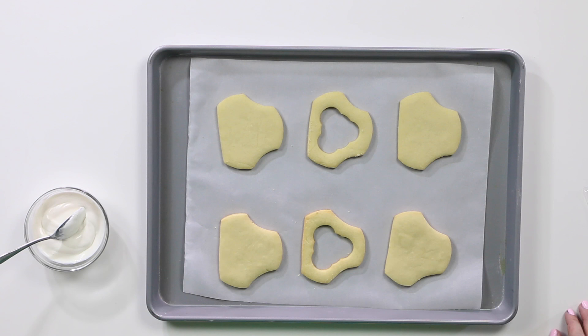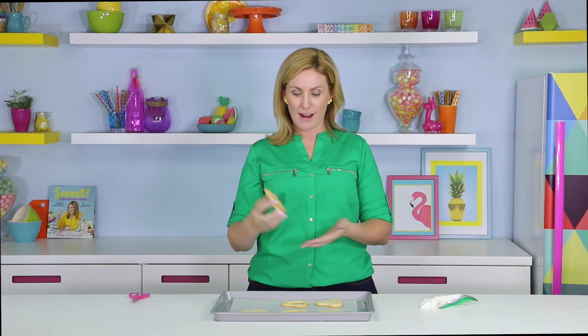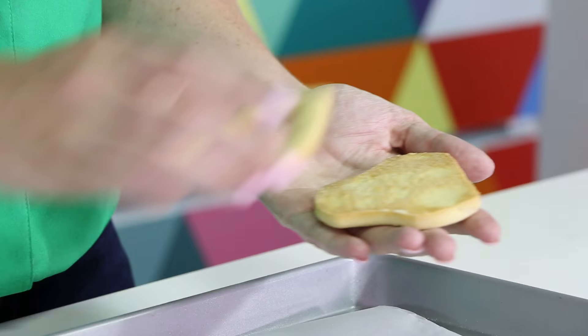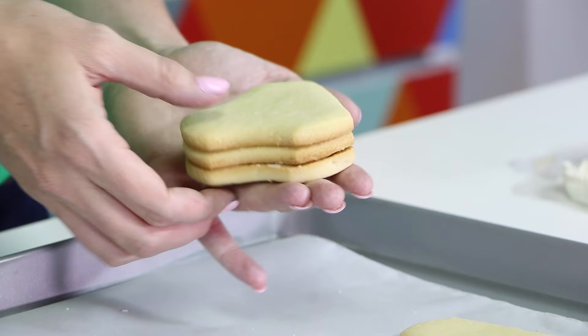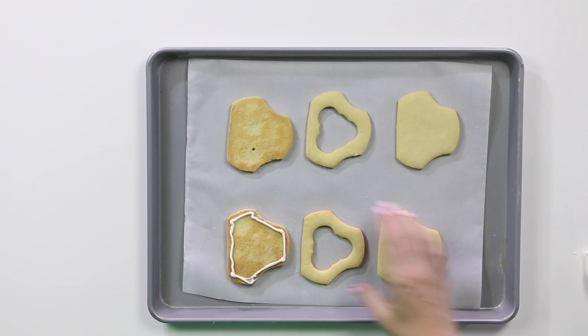Coming back from the oven, let your cookies completely cool. Take a little bit of white candy melts, pop it into a snap seal bag and snip off a very small, fine tip. By flipping the cookies, you avoid having the ugly side on the outside of your diapers — they turn around to make a really nice, neat set. Now take just a thin line of candy melt and it's time to choose your filling.